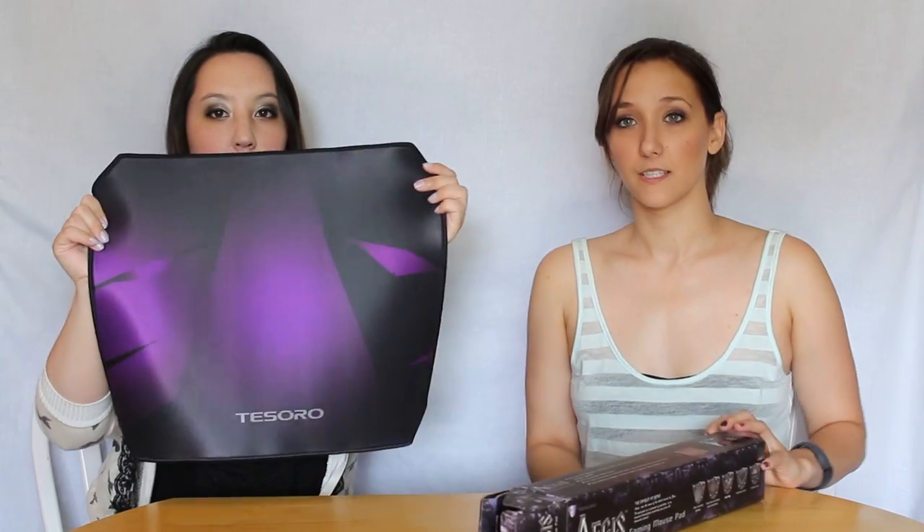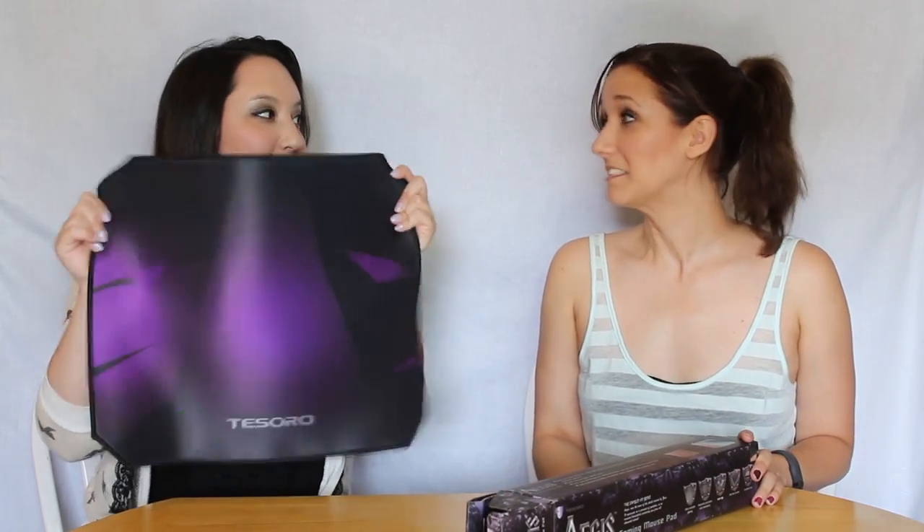I like how they have the little caricature for their brand on the pad too. It's a really subtle design, so it's not like super in-your-face about the product you're using, but it's just enough that you know exactly what you're using and it feels really good.